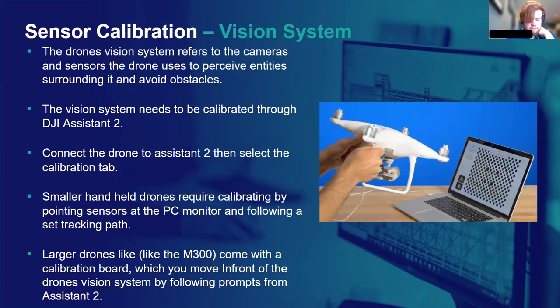Larger drones like the M300 come with a calibration board instead — it looks exactly like the grid of dots that appears on your monitor for smaller drones. You plug your larger drone into DJI Assistant 2, go to the calibration tab, and it will ask you to hold the board in front of the vision systems, first tilting it horizontally and then vertically. It will show you on screen what you need to be doing — it's all quite self-explanatory. The vision system frequency isn't strictly prescribed, but you'll usually be told by your controller if calibration is needed. Every so often I'd recommend completing it just for peace of mind.